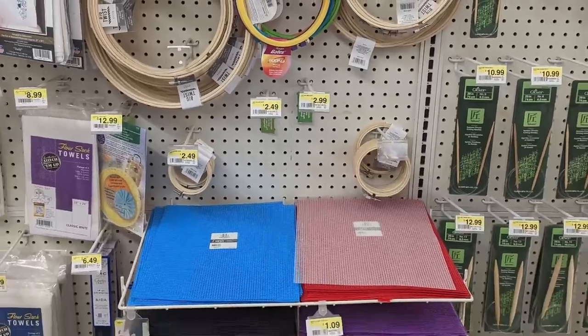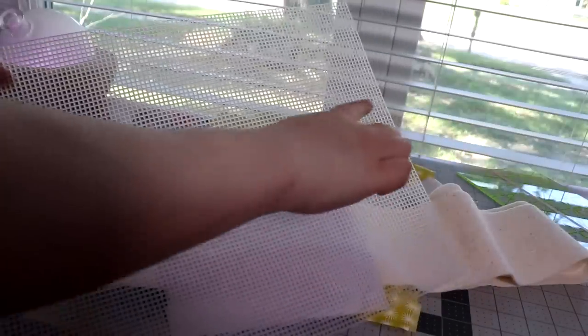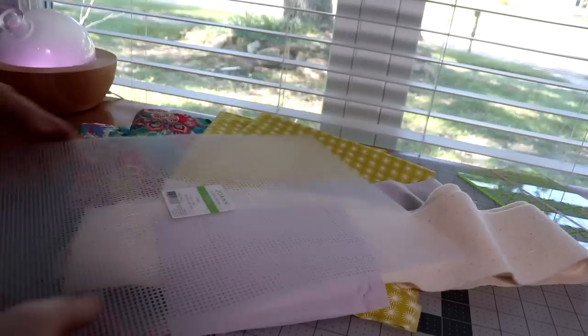The other thing you'll need is this mesh piece — I found it in the section of the store by all the embroidery threads. I cut this down to size and it makes the bottom of my bag, just to give the bottom some stability.